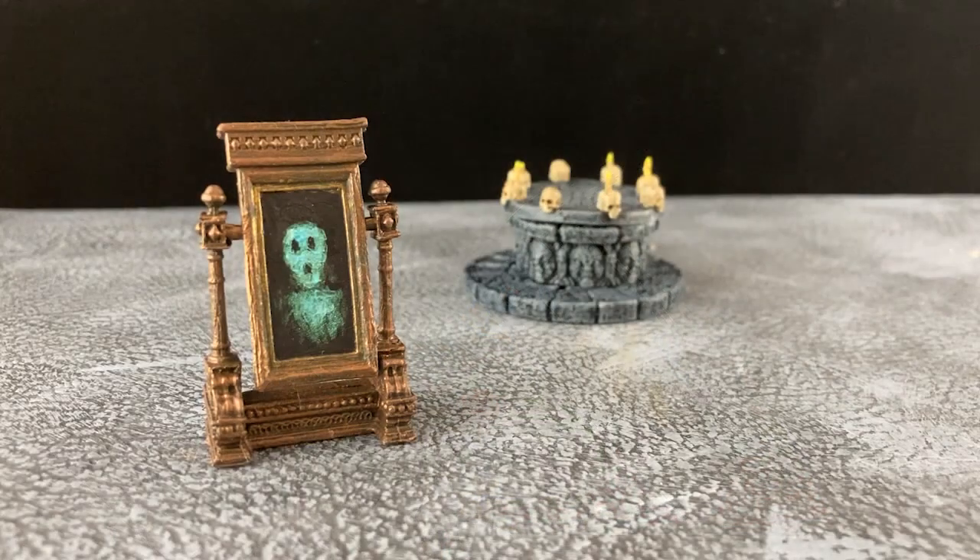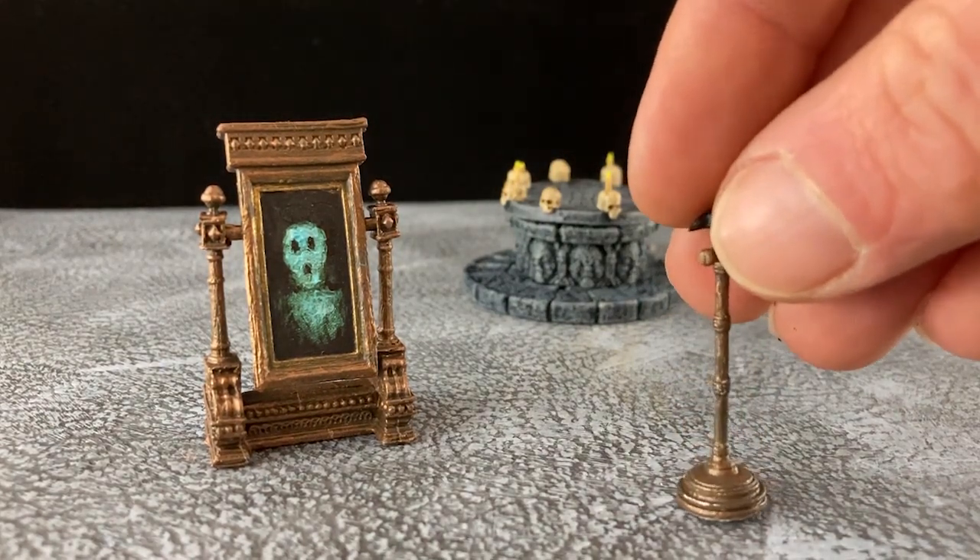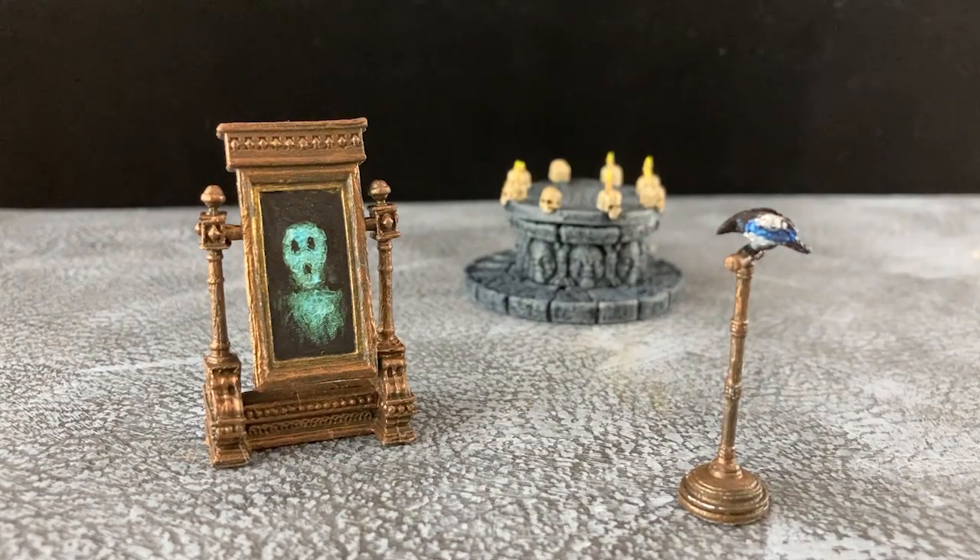And here is the result. I think it's pretty convincing — perhaps not my greatest work, but it definitely looks like a haunted mirror. And the stylish wizard knows that the best-dressed familiar is a magpie, because everything else is just a crow.